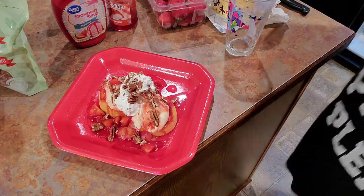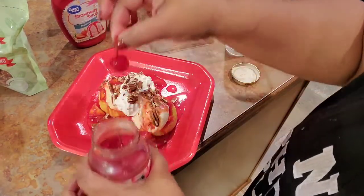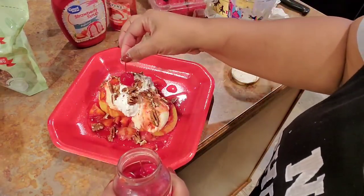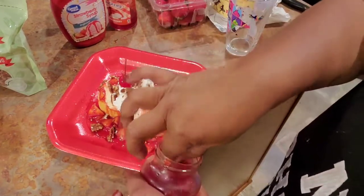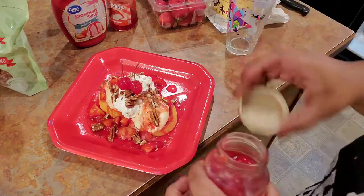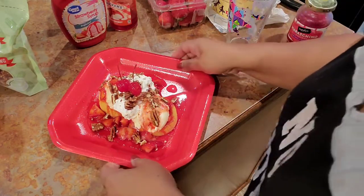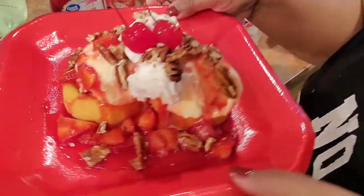Then I'm just gonna put a little cherry on top. Because I'm at home, I don't have to fight about the cherries — I can have two if I want to. And this is my strawberry shortcake sundae!